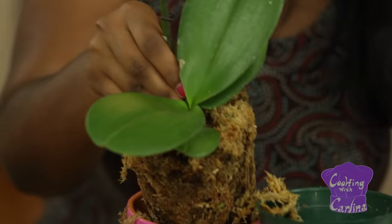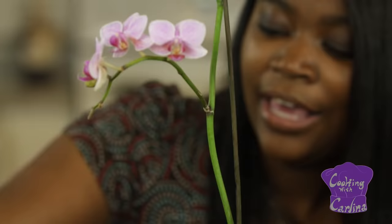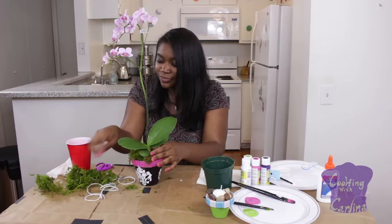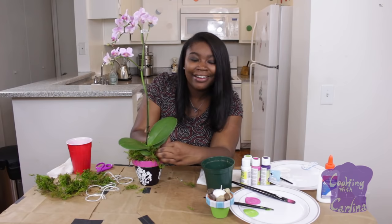Now you're going to take a beautiful orchid and your new decorated planter, and then I went and got some moss — nice, colorful, lime green moss. My first job, I was a florist for seven years, so this is like my first calling and I love doing this. Don't get it twisted with cooking though — that's my thing.